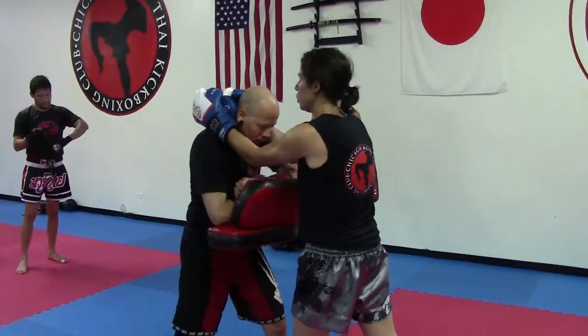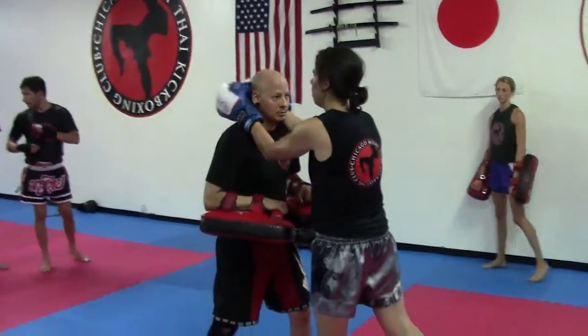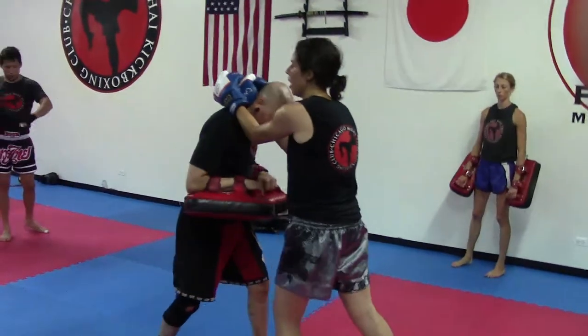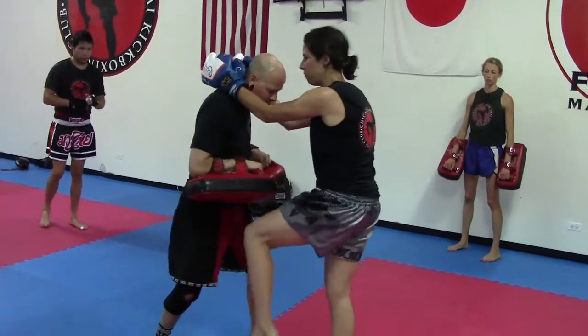What I want you guys to do — you're going to do a switch. We're going to go left knee, right knee, left elbow, right elbow. So we're going to start with your switch knee, your left knee.